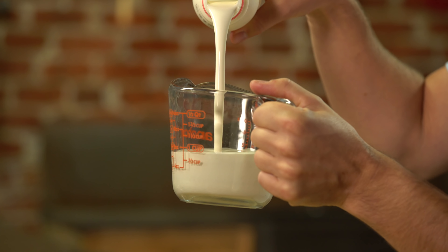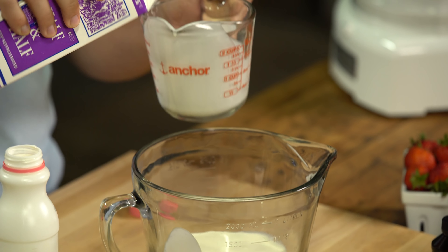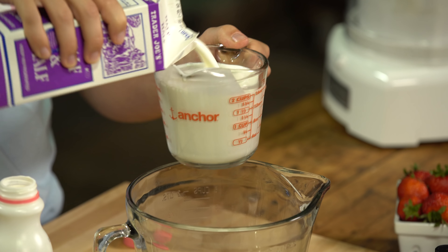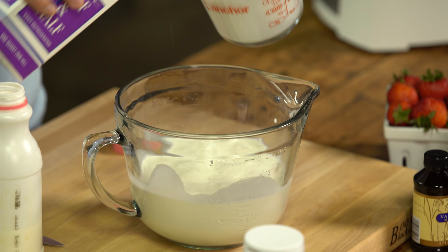Let me show you how easy it is. So we start with one cup of heavy cream. We've got two and a half cups of half and half. Half and half is really, really important when you're doing ice cream because if you use all cream, you have the potential of basically churning butter. We don't want butter.